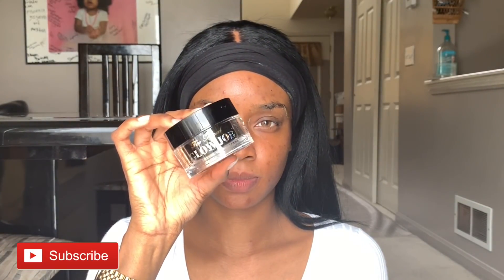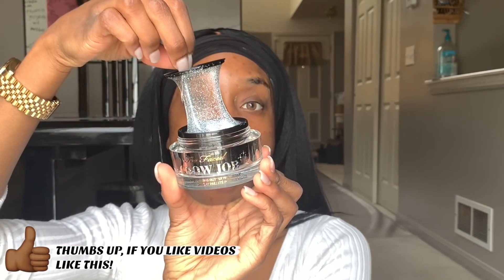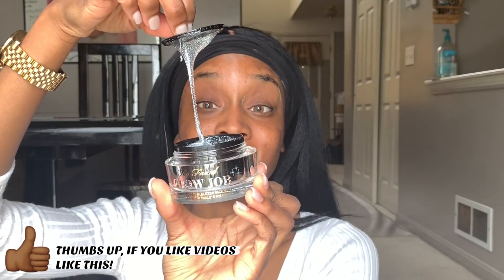Hey guys, so we're gonna get started with this icy makeup look. First, what I'm gonna do is use this Glow Job face mask from Too Faced. This mask is a peel-off glitter glow mask and I actually really do like it — it doesn't do much to the skin but give your skin a glow.